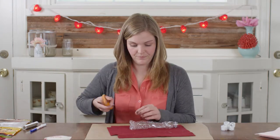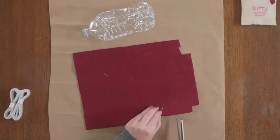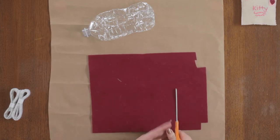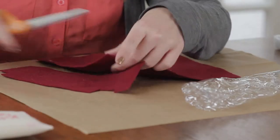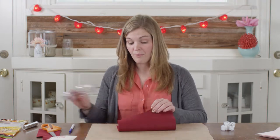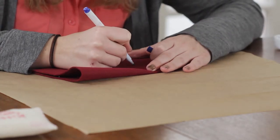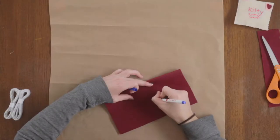And then we're going to cut it out. Now that we have the shape of an envelope, I'm going to take my fabric marker and write on the front, and then we're going to embroider over that. So since this one is for a dog, I'm going to write "doggie" on the front. The fabric marker just allows me to see where I'm going to embroider later.